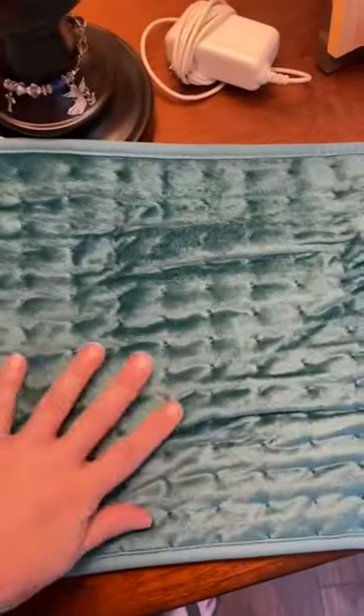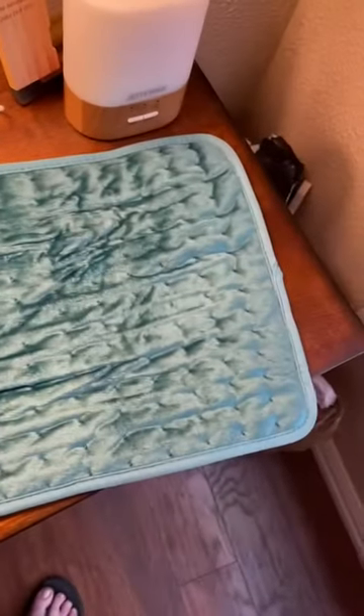This is really soft. I like how this feels — super soft on the back side.